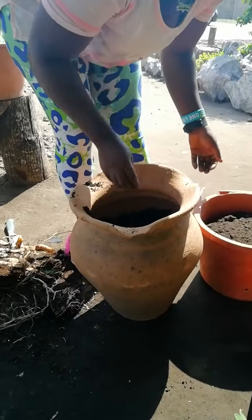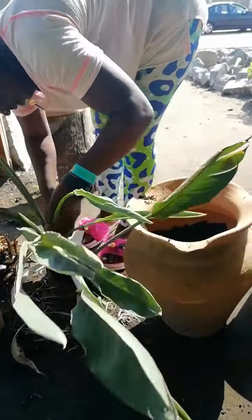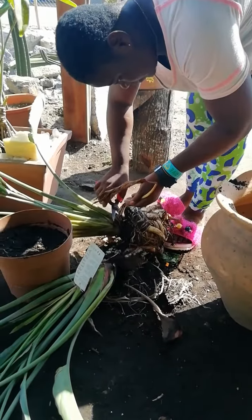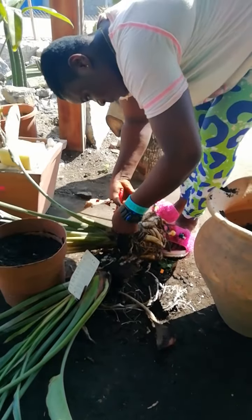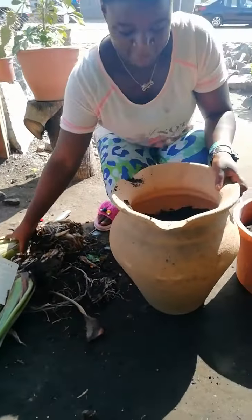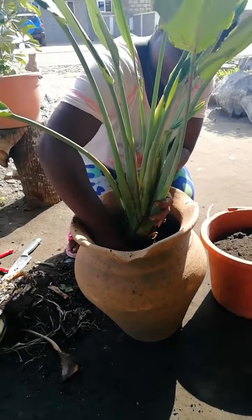Then she's going to trim off the dead leaves on the plant. So she's planting now. She will put some more soil to hold the plants firmly.